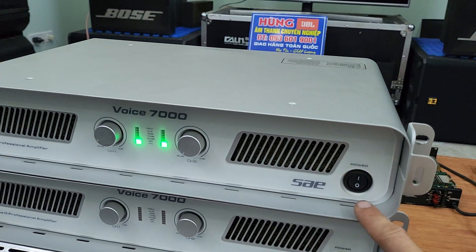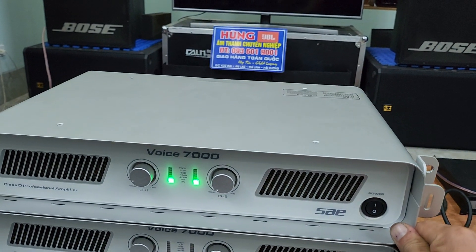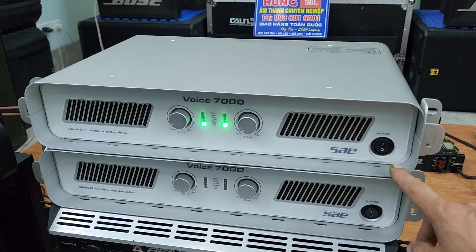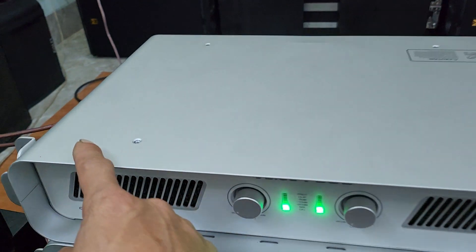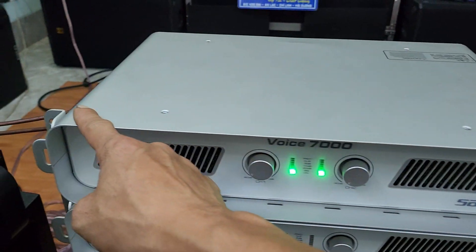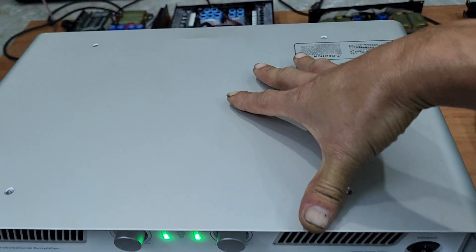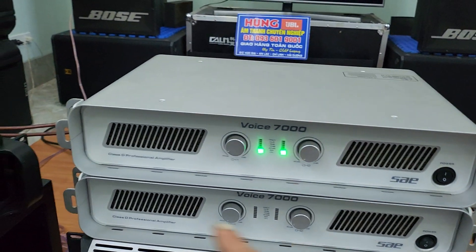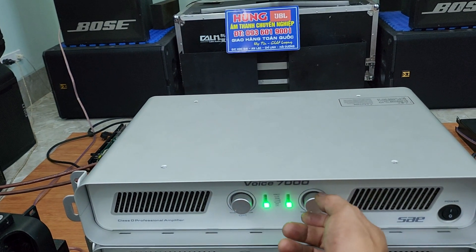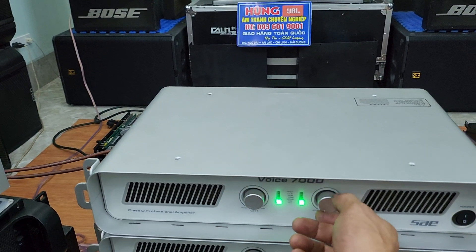Dòng đẩy Voi 7000. Các bạn đang thấy trên màn hình có hai chiếc Voi 7000 với công suất 750W một kênh ở tải kháng 8 ohm, sử dụng mạch Class D, công nghệ của Anh Quốc. Thiết kế hoàn toàn vỏ bằng nhôm dạng nhôm vỏ máy bay, rất đẹp và mạ chrome bên ngoài. Kích thước rất lý tưởng để lắp vào kệ, chỉ sâu khoảng 30cm, rất nhẹ.